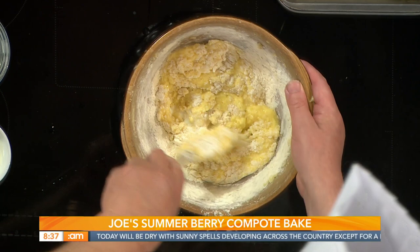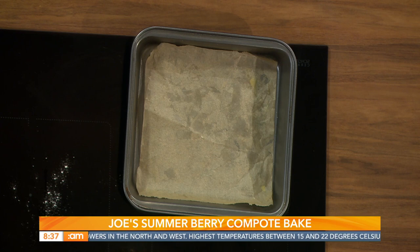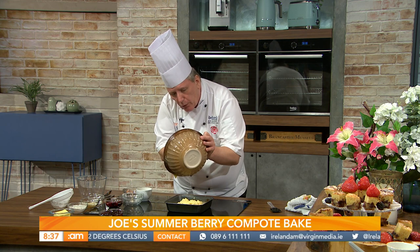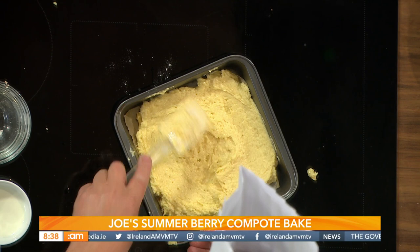Joe has pre-prepared a 20 by 20 centimetre cake tin, greased so the cake won't stick. The tin is lined with greaseproof paper and the mixture goes in on top. Spread it out evenly — it will rise during cooking. Bake in a fan oven at 160 degrees or a non-fan oven at 180 degrees.